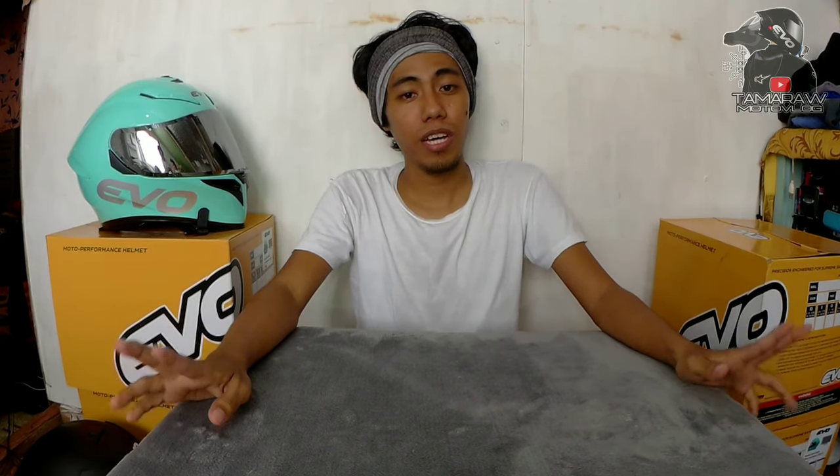So disclaimer lang, this is a sponsored video. This is just a quick review, quick unboxing ng Evo Helmet. So ito yung i-unbox natin ngayon mga Katamarao. Bagong labas lang rin sya ng Evo Helmet Philippines.